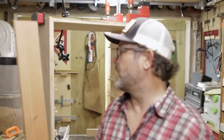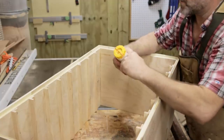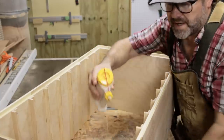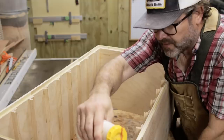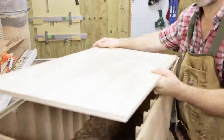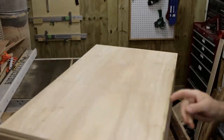Cut it on the table saw and glue and nail it on here. Okay, let's get some glue on the back here and hope like heck that the back panel fits. What do you think, I'm some sort of a lunatic? I dry fit it off camera before I glued it.